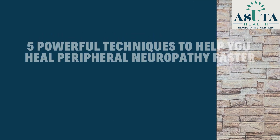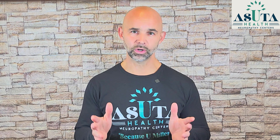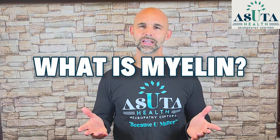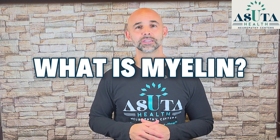In a moment, I'm going to show you five powerful techniques to help you heal peripheral neuropathy faster by rebuilding the myelin sheath around your nerves. But before we get to that, there's something critical you need to understand: what exactly is myelin, and why is this the missing key for most neuropathy treatments? Let's break it down.